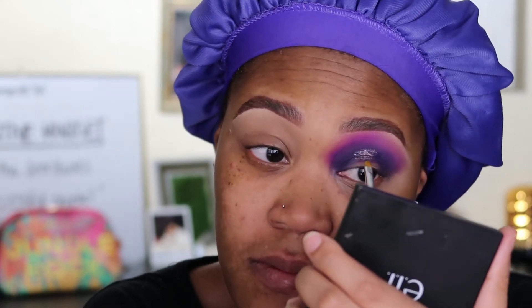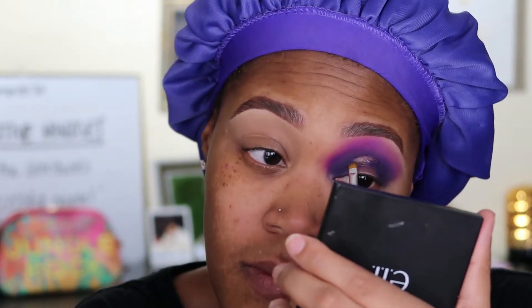Next, this is a hack that I picked up from P Louise — I'm taking some Vaseline to do my cut crease. The key with this is that you want to make sure that you get all of the Vaseline off of the area where you're going to place your eyeshadow base, because it will make the base crease, which will make your eyeshadows crease and it'll just be a whole mess. So I'm taking a makeup wipe to thoroughly get it all up.